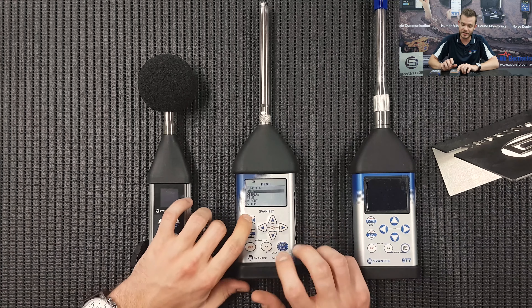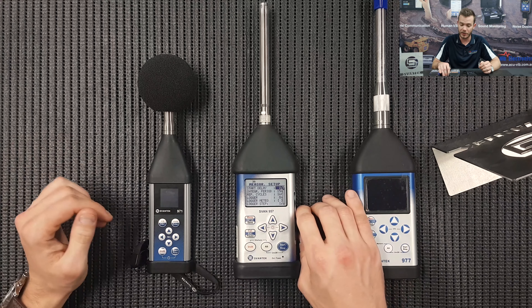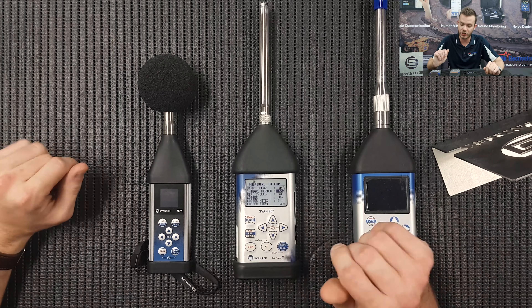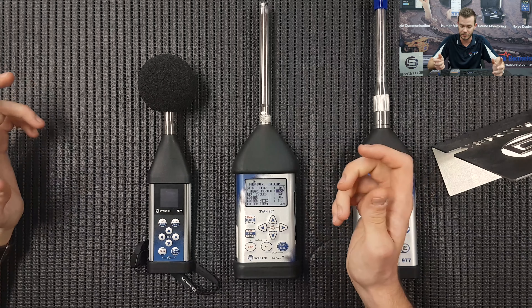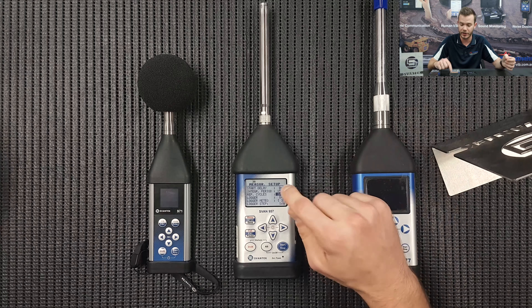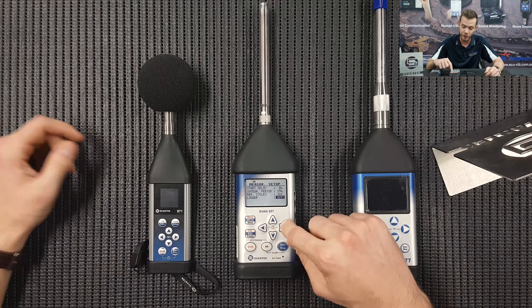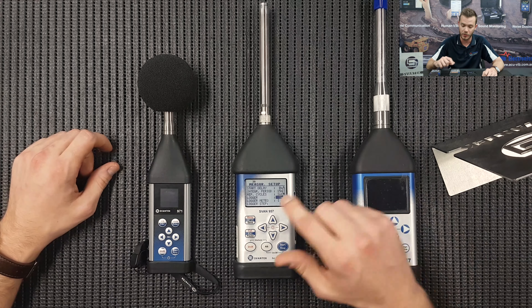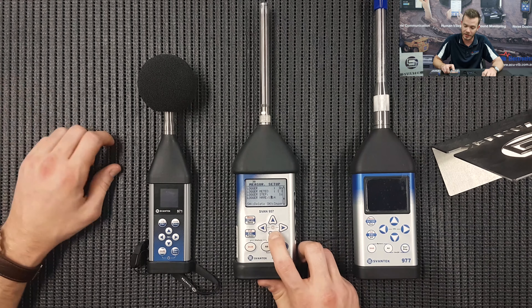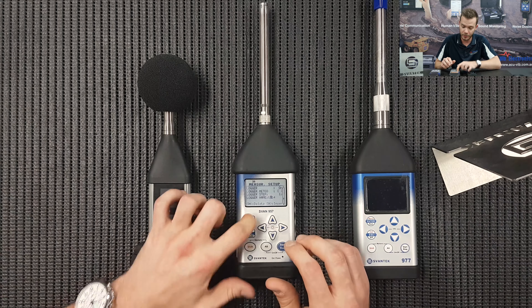So let's press Escape, down to Input Measurement Setup. This is basically where all of the logging parameters come into play. Start Delayed — you want to start it after 30 seconds or one minute, this is where you can set it. Integration period: typically for environmental monitoring, 15-minute periods. Infinite cycles — for example, you're logging weekly or daily, that sort of thing. So each 15 minutes there's going to be another period rollover. Do you want the logger on or off? We are saving logging parameters, so we want a logger file — we're going to tick that on. Meteo station we're not so concerned about. Logger step: one second. And here you can name the logger file name. Don't use too many characters, just keep it simple. Press Enter to save.